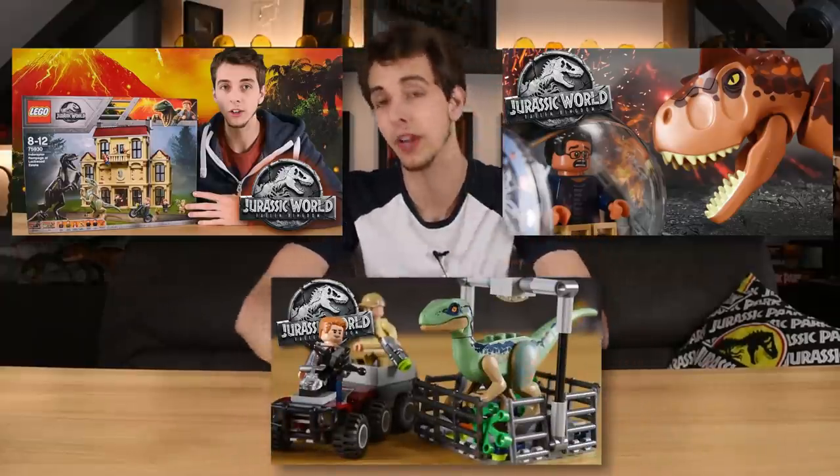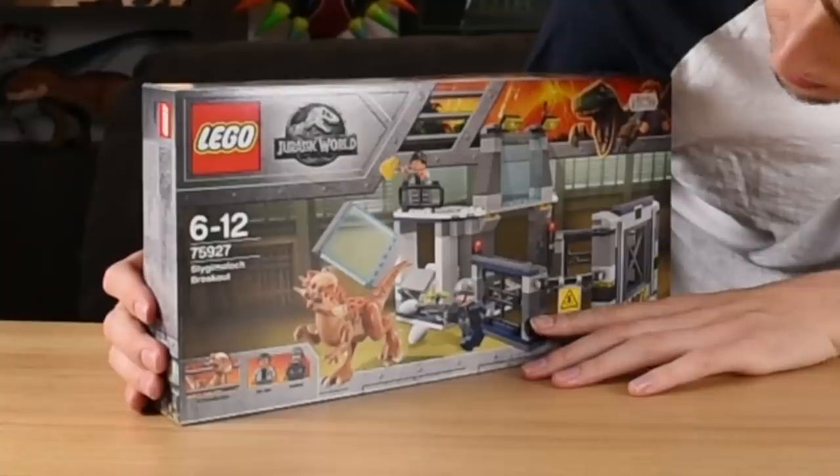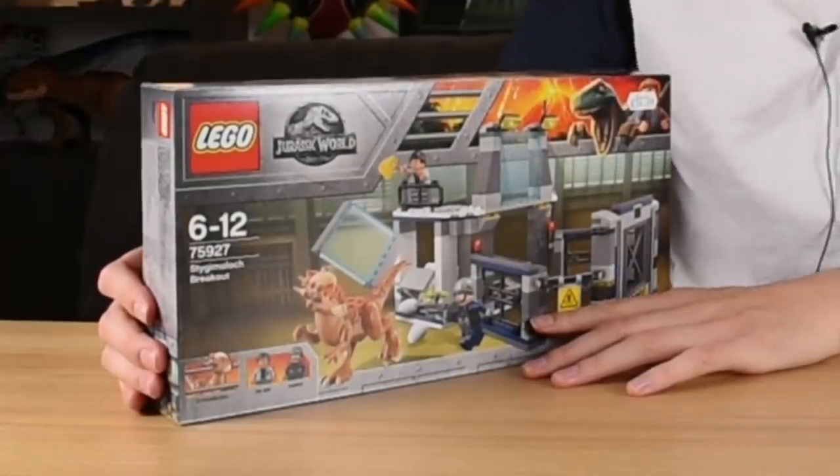But there is definitely one more that I'm looking forward to, because it is the first time that we've ever had this dinosaur as a toy, or especially even a Lego toy — and that is the Stiggy Moloch Breakout!